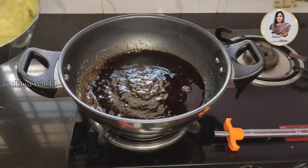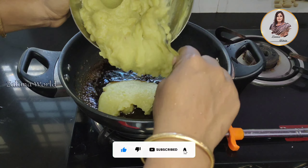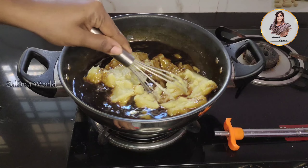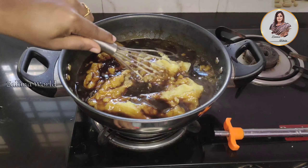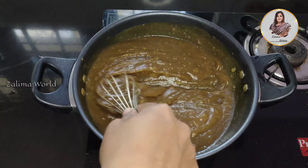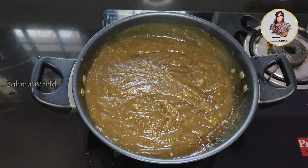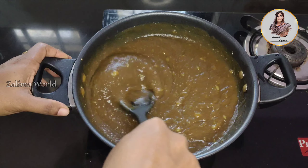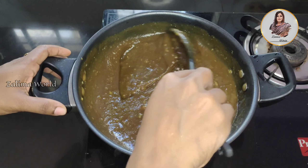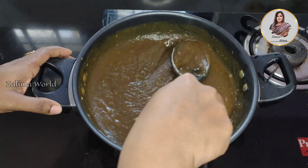Add the paste in the pan. Place the paste in the pan. Let's mix it in a bowl. Take a spoon.